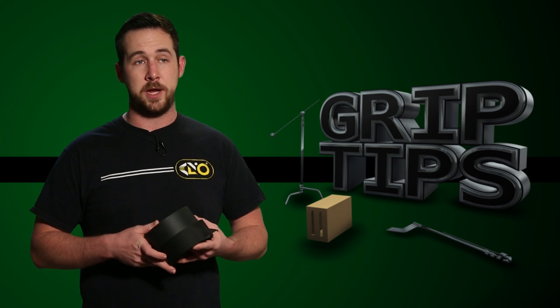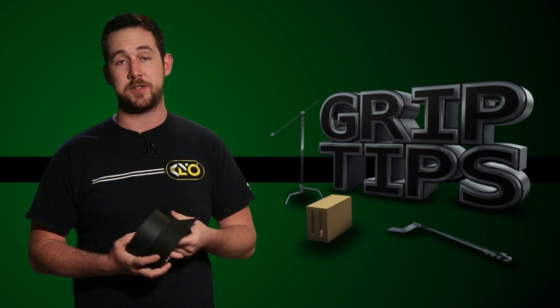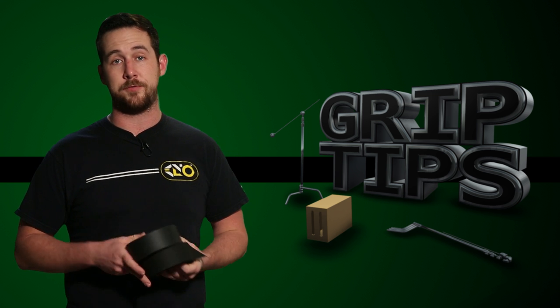Now, before going into detail, I'm not going to sit up here and pretend like I haven't used over an assload of gaff tape in my life. But I asked a couple of seasoned Grip and Electrics just yesterday, and they basically said that Photo Black was more of the norm. I personally have never used Photo Black, but I will from now on because of the following reasons.